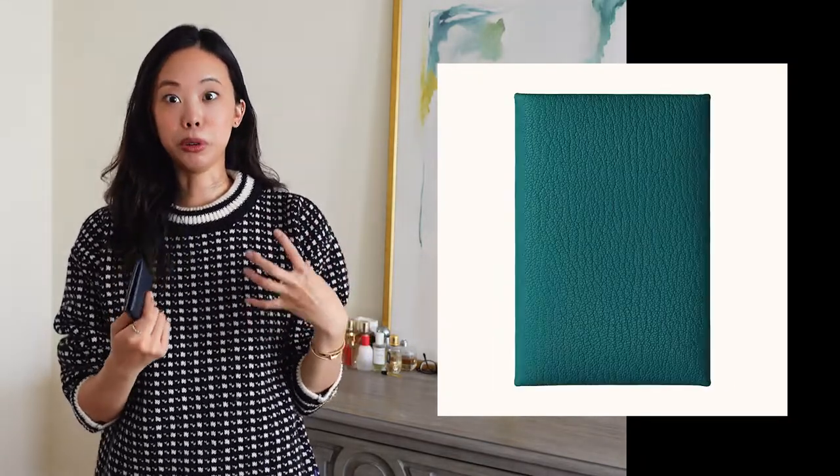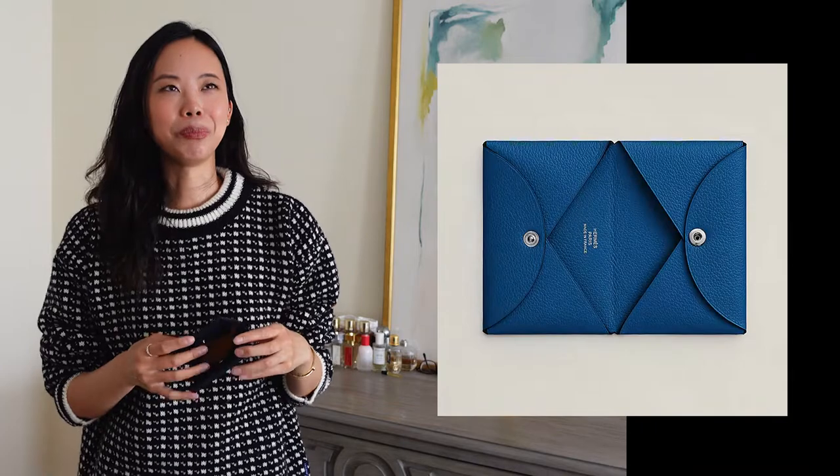I originally wanted to get a sea green — that deep blue-green teal is my favorite color. You can look on the Hermes website for a range of color options. But in person, I really liked the navy. My tip is to always go look at things in store — touch it, feel it — because different colors come in different leathers. Some are in a tougher, more durable leather; this one is a softer, more supple buttery smooth leather. It comes in pebbled leather, smooth leather, all different kinds, and I was told it depends on the color.